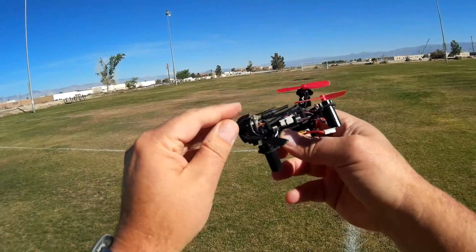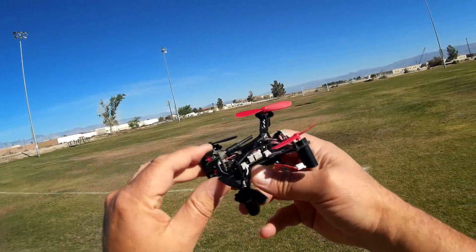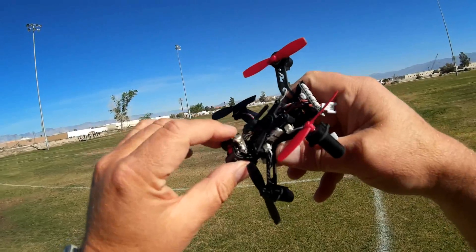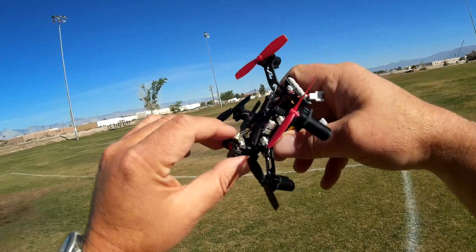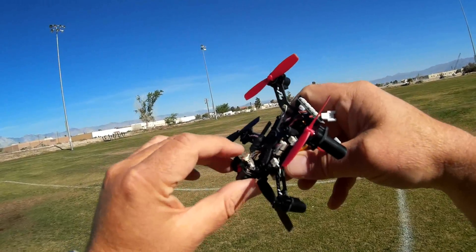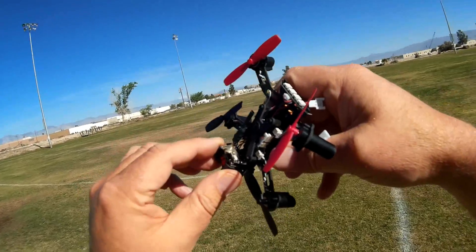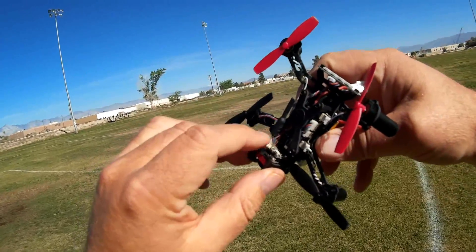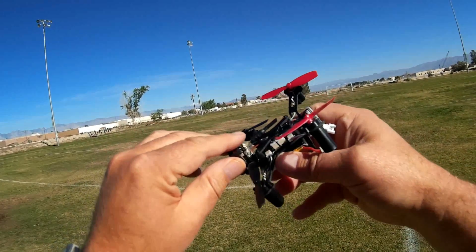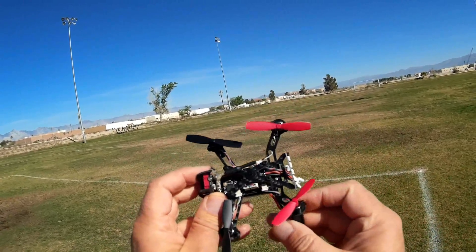It comes with a 48-channel, 25-milliwatt FPV transmitter. One thing about this all-in-one camera transmitter is that the antenna is just soldered to the back, and it can break easily. I tried to lift it up and noticed the solder point was becoming very weak. I took some hot melt glue and put it on top to prevent it from breaking. So don't mess around with that antenna — leave it the way it comes to you, because there's a good chance you will break it.